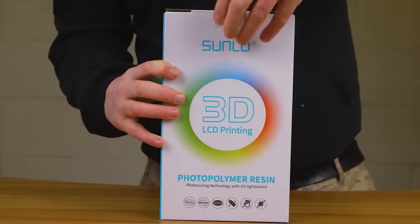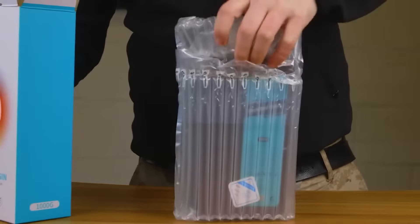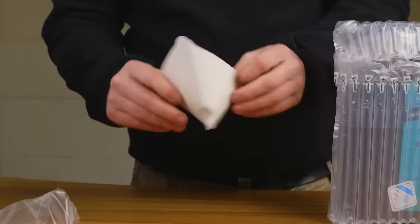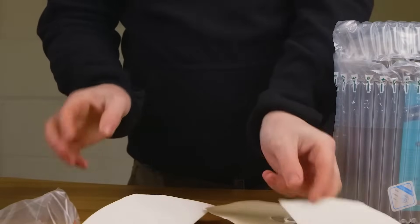We're a 3D printing company that deals with FDM and resin printers. I've been quite spoilt with the whole 3D printing thing because I've been sent an awful lot of printers over the last few years, and I've always used just the proprietary resins that are sent with them. I get a lot of questions asking about affordable resins.